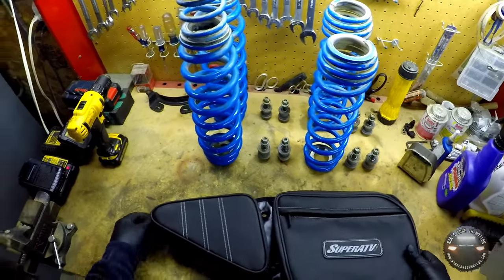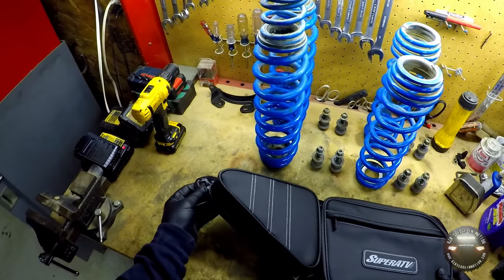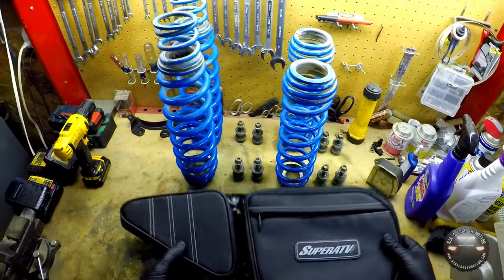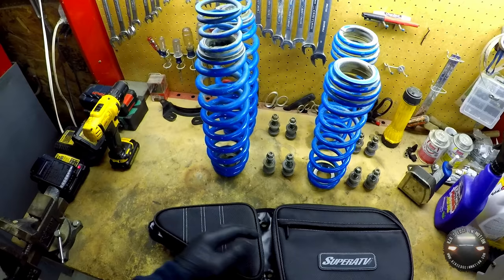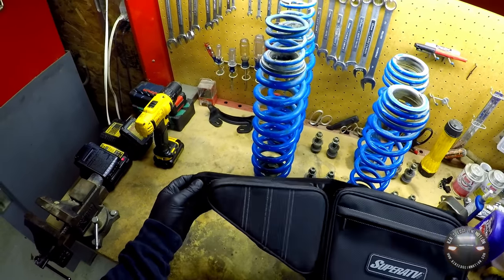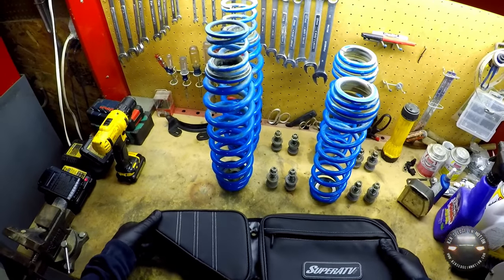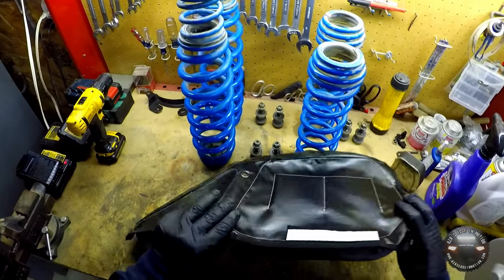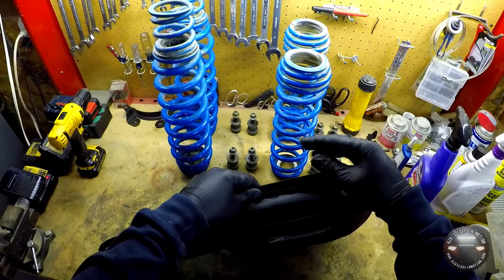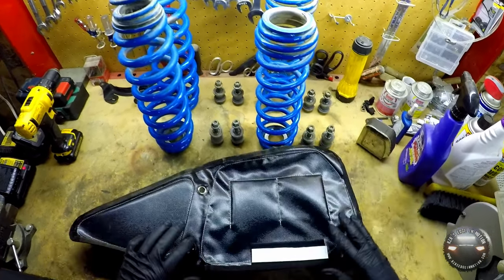I also like the way this one is mounted. It has five different rings for attaching with screws — the screws are the existing ones that hold the outer plastic door shell onto your door frame. There are six screws that hold them on; this bag takes advantage of five of them, so it's very securely mounted. They also put a strip of velcro on the back to support the top and keep it from bulging out if you put a lot in.